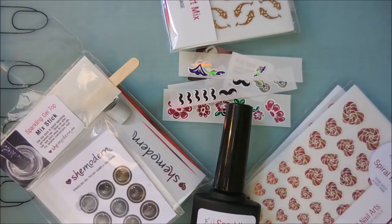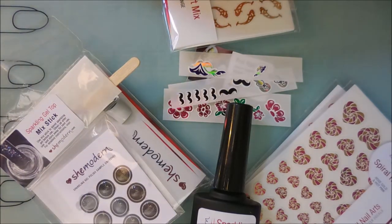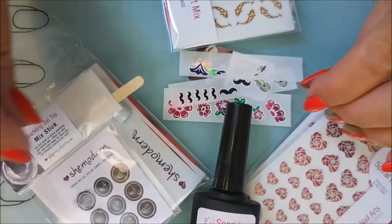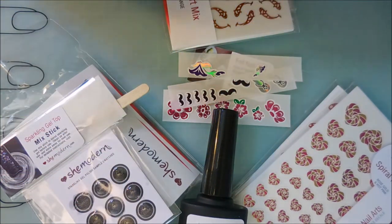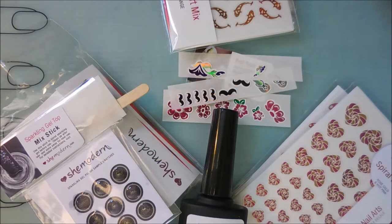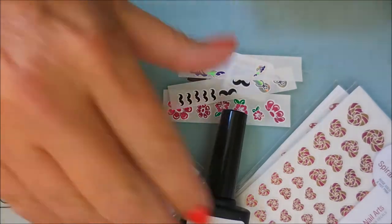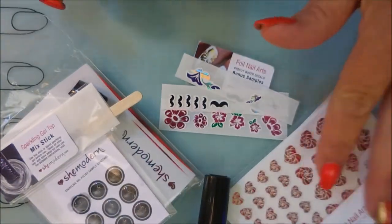Hello and welcome to my channel! I've got something super exciting today. Tina from SheModern has gotten in touch with me several times — I've demoed and reviewed several of their products on my channel — and this time it benefits you, my subscribers. She offered to help sponsor a SheModern giveaway, which I'm really excited about. I've previously done the gel top coat, the sparkling gel top coat, and the water decals.